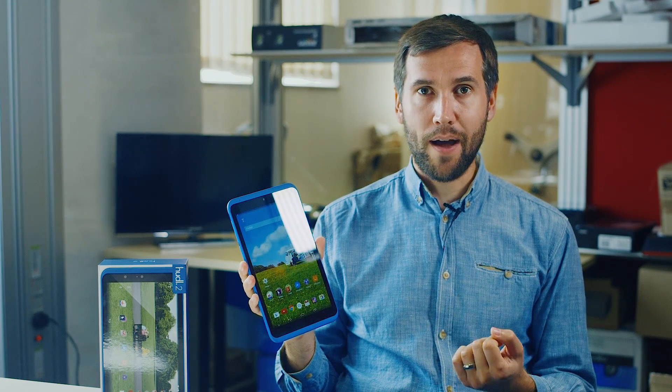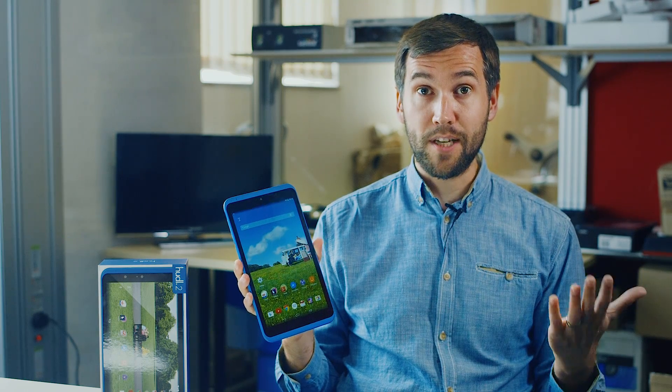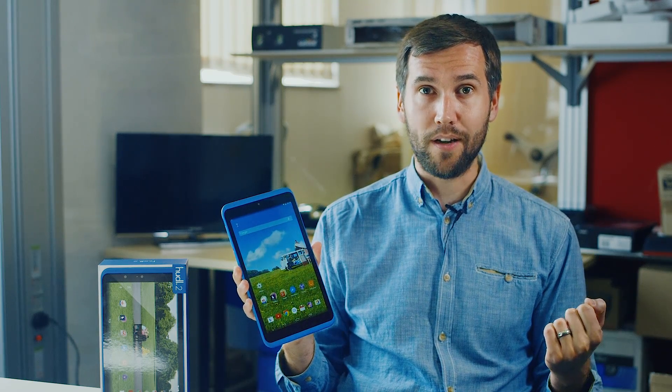Thanks to its recent drop to £99, the Huddle 2 has been flying off the shelves. I'm here to take you through some tips and tricks to get more from your tablet.